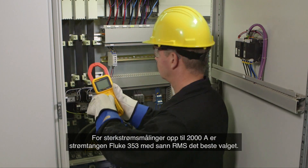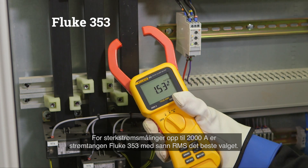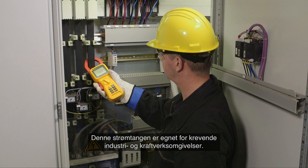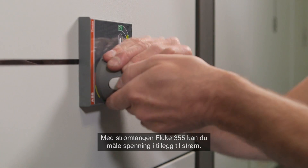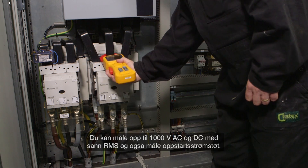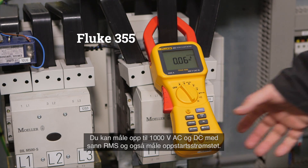For high current measurements up to 2000 ampere, the true RMS Fluke 353 clamp meter is the best choice. This clamp meter is suitable for high-end industrial or utility environments. With the Fluke 355 clamp meter, you can measure current as well as voltage — up to 1000 volt AC and DC true RMS — and also perform inrush current measurements.